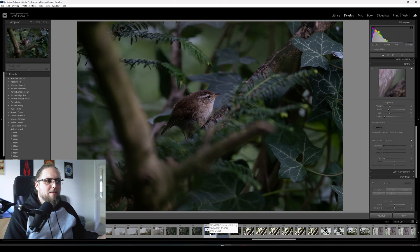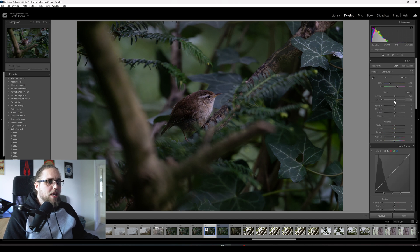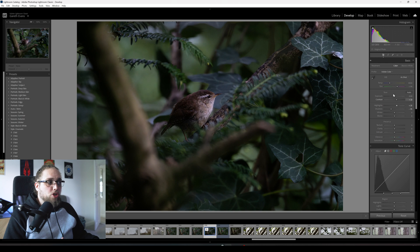Obviously when you shoot at high ISO you're sacrificing a bit of detail — there's nothing you can really do about that. But this can save a shot, and it has made a huge difference. I'm still free to go in and edit this however I'd like — colour, exposure, anything. You could completely stylise this as if it were straight out of your camera, but now you don't have all the noise to deal with.